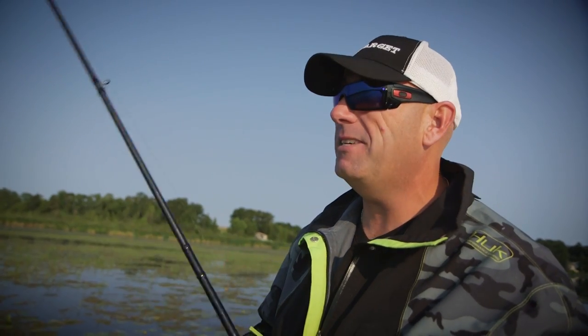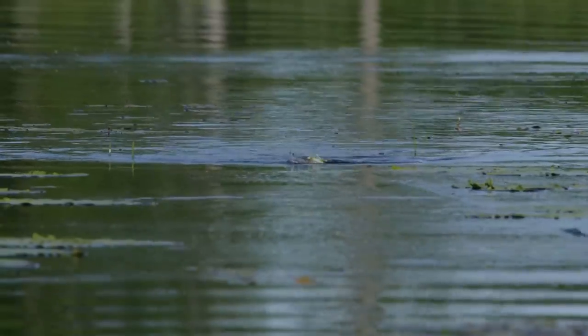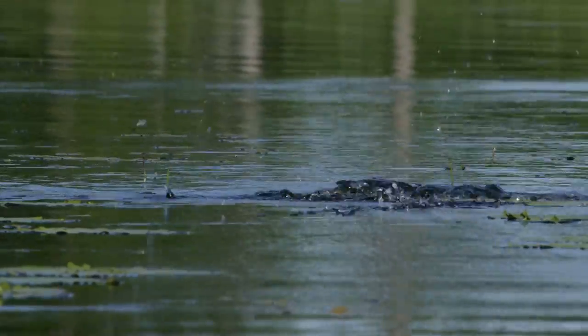The real magic happens in the open water. If I want to pop it really slowly, it will do that wide side-to-side walk. You can cover a foot to a foot and a half of water with every single walk as you work it through — it just glides. This is the very first hollow body style bait that I have as much confidence fishing in open water as I do in weeds.